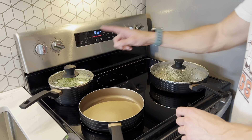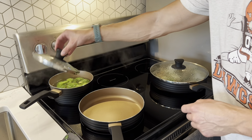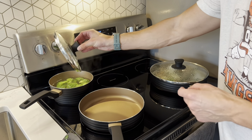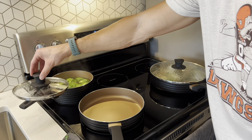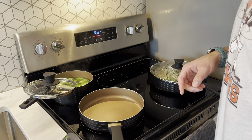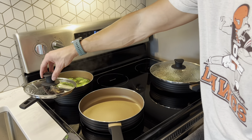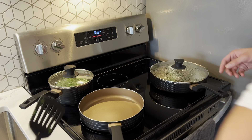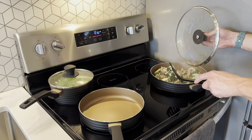Alright, time to see it in action! I am making one of my favorite meals. Over here I am steaming some broccoli in the two-quart saucepan. One thing I've noticed that I love: whenever I'm cooking and I take the lid off, I want to be able to rest it on the handle — and with this one you can. It's very, very convenient, and it heated up very quick as well.